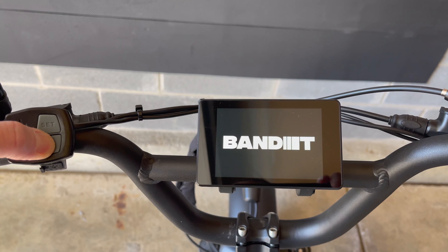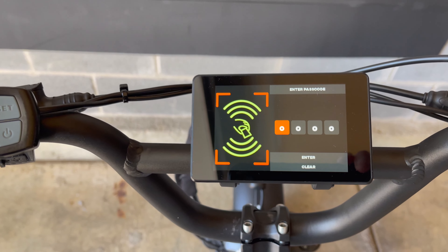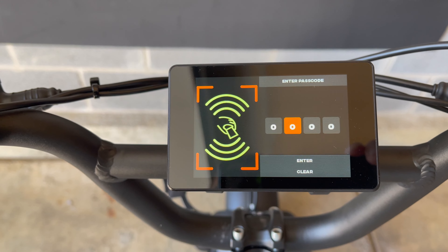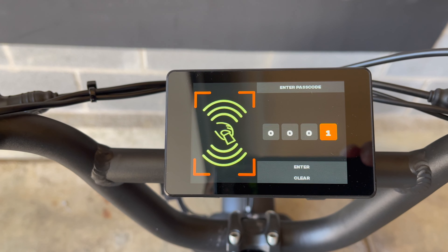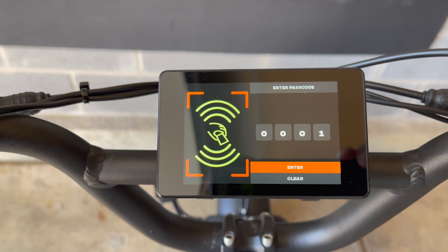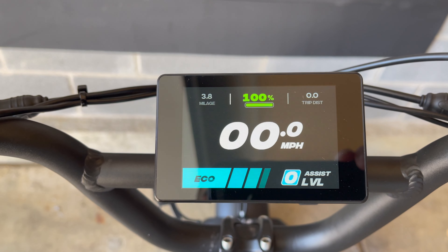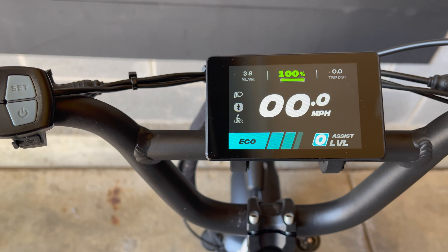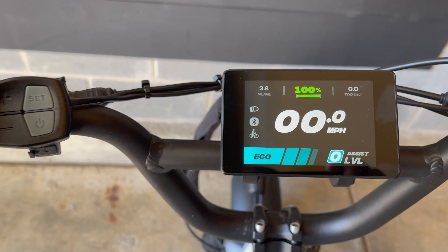Powering up the display, you are greeted with a lock screen where you have to enter the numeric password. It also has the NFC card unlock, which will now be shipping with the new bikes, and app integration currently under development and available in the future. Once unlocked, you can see the color display with the large numbers and icons, along with the colored power levels.